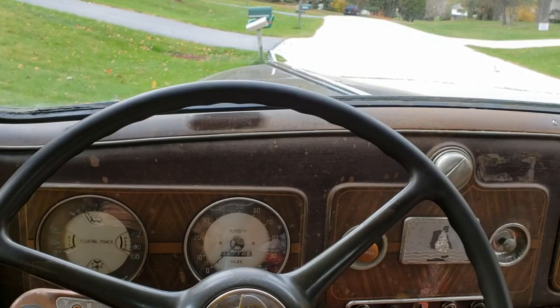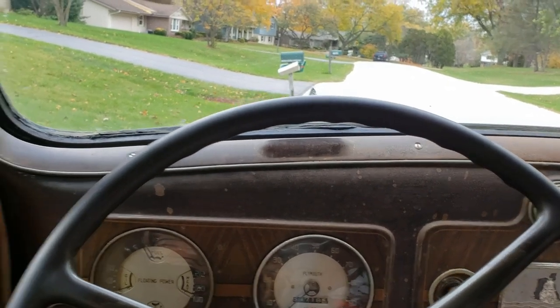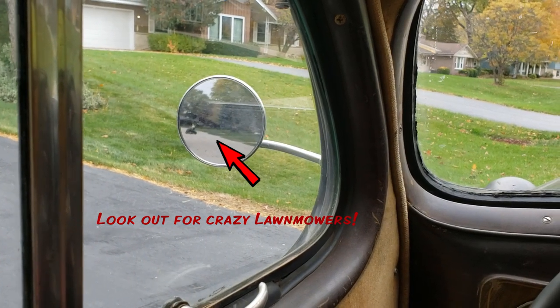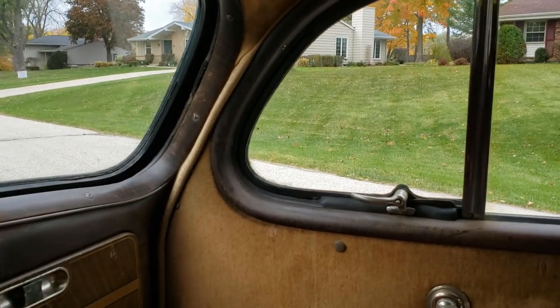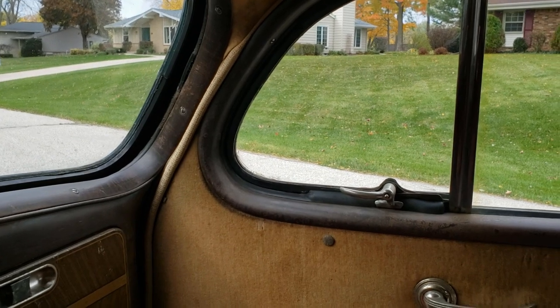Here's my view out the front of my '37 Plymouth coupe. What you'll notice is I do have one mirror on the side — a little four-inch flat that doesn't do too much — and then over here there's a whole lot of nothing. So I ordered up a couple of wide-angle mirrors.